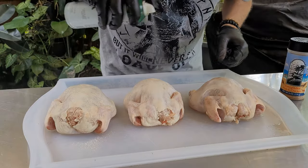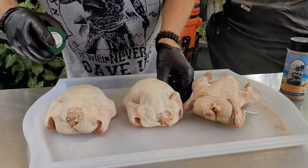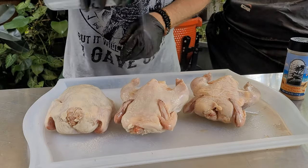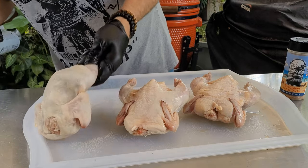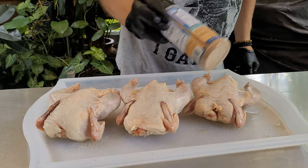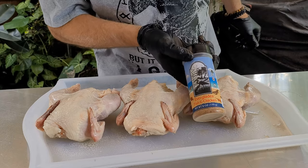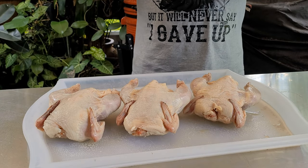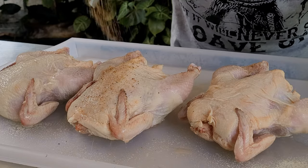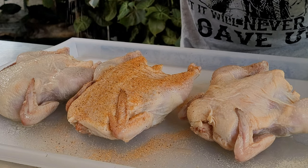I'm gonna start by spraying each of these Cornish hens with a little olive oil. I've taken them out of the package and dried them off with a paper towel. Now we're gonna come in with one of my favorite seasonings for chicken — this is the Everglades. I'm not promoting them, meaning they don't pay me anything, but when I like something, I'm gonna pass it on to everybody here.